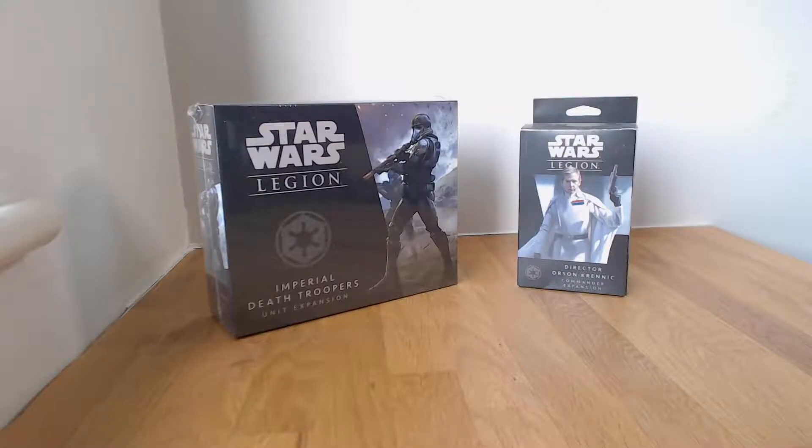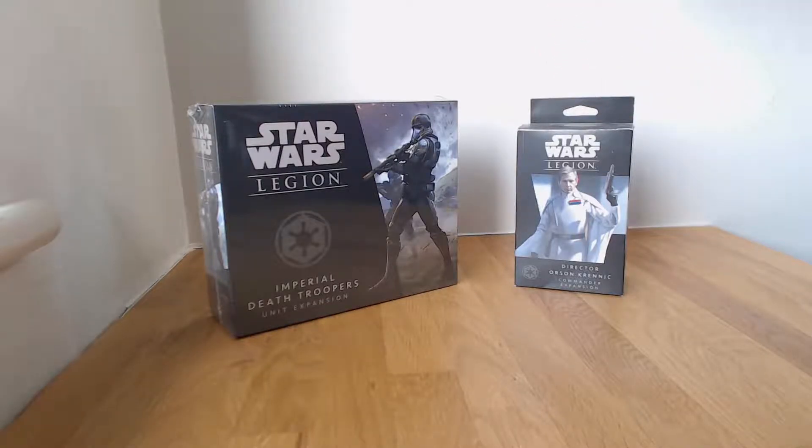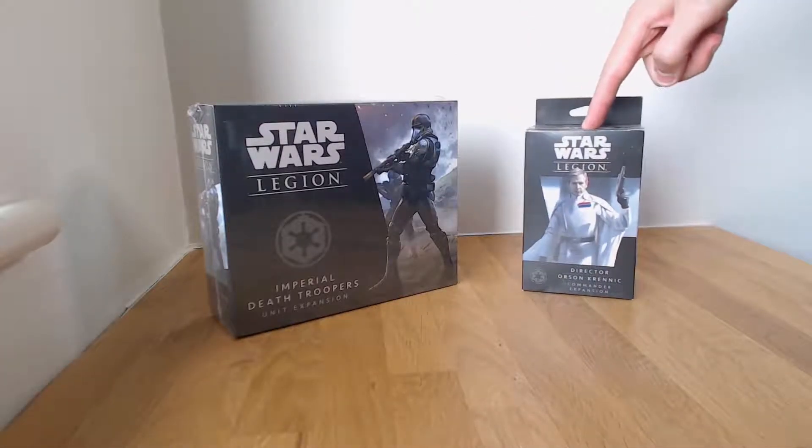Hi guys, I'm Roger Knowles and welcome to Always Games TV's video unboxing of Star Wars Legion Imperial Death Troopers unit expansion. As you can see in the shot I've got the Krennic expansion, but that's because I just recently bought it on holiday — with Star Wars Rogue One, Death Troopers obviously appear with Krennic, so I thought I'd put it in the boxing shot anyway.